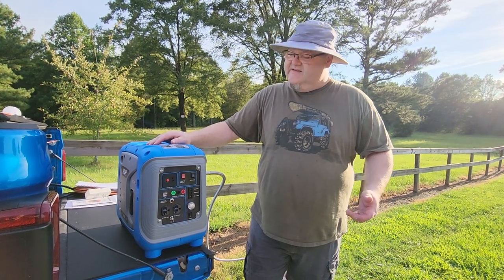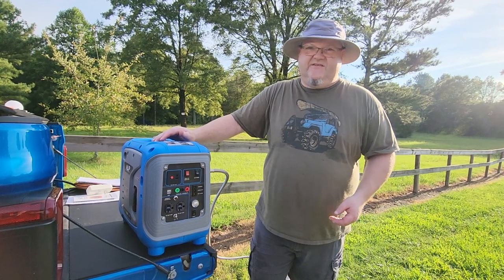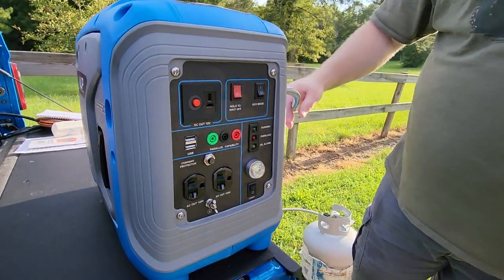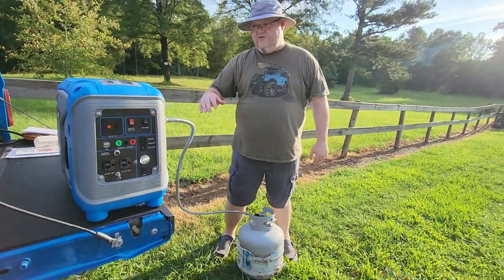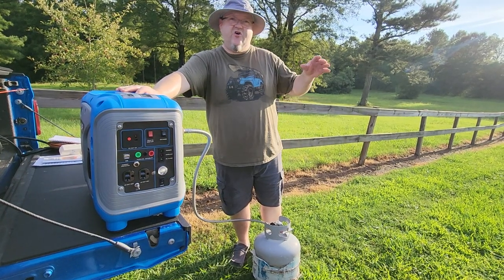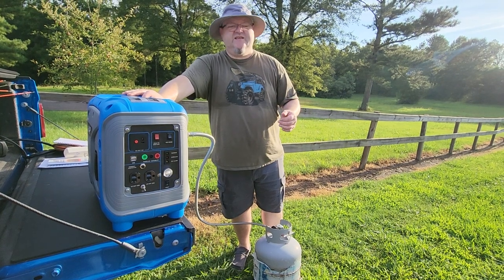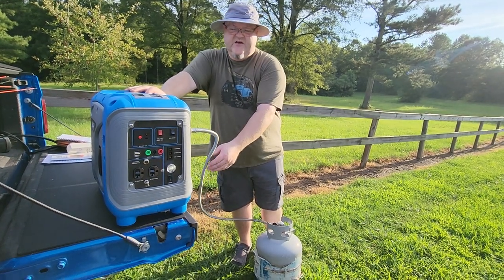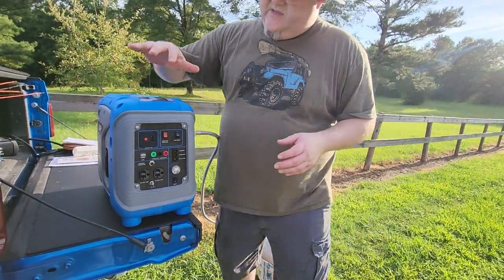I wanted to show you the quiet operation right at the beginning rather than making you wait until the end. Once you heard how quiet it is, you could see it's a good generator. Now, if you want the braided steel hose, go to outgenerators.com — I'll put a link in the description. Put whichever color generator you want in your cart, add the 5-foot braided hose, and punch in promo code MELTON — M-E-L-T-O-N — and it'll subtract the $25 price of the hose.